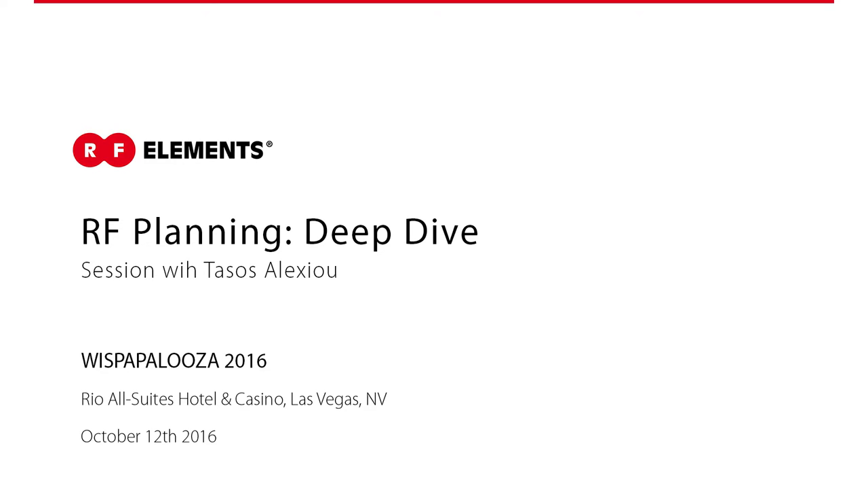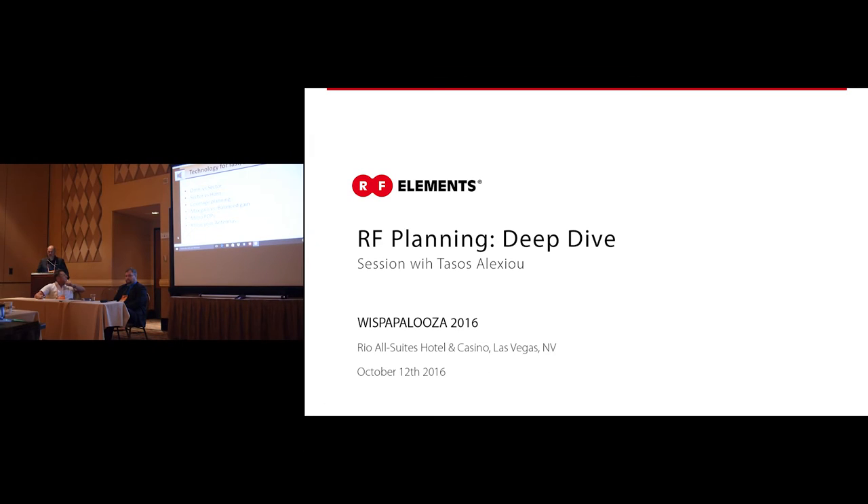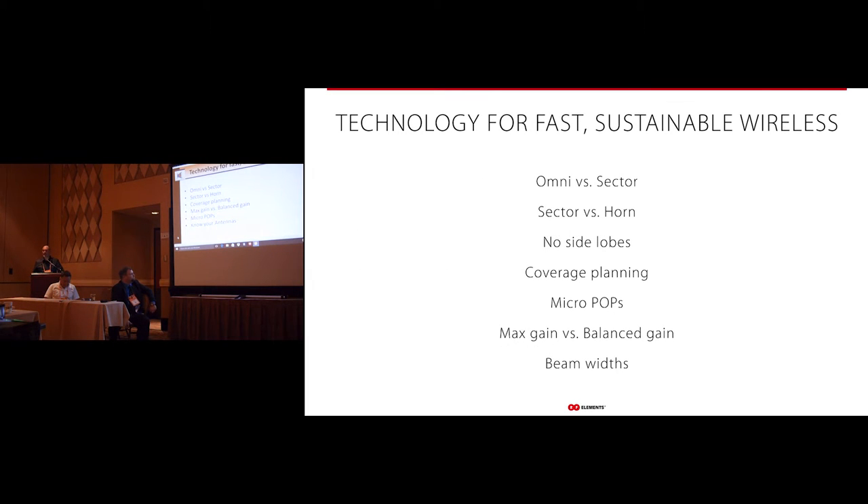My name is Tassos with RF Elements and today I'll be taking you through technology and methods for fast sustainable wireless connections. Some of the things we'll talk about are different types of antennas like Omni versus Sector, Sector versus Horn, coverage planning, max gain versus balance gain, micropops, and then knowing your antennas.